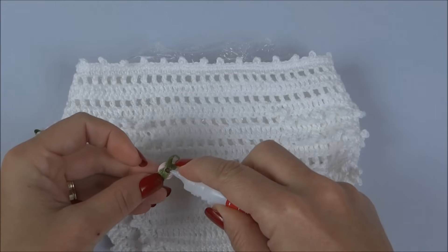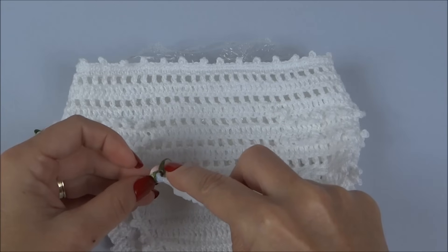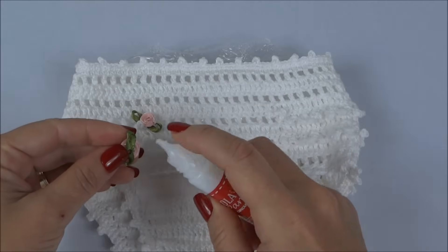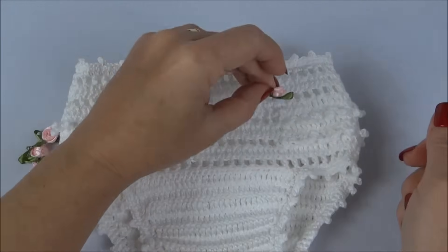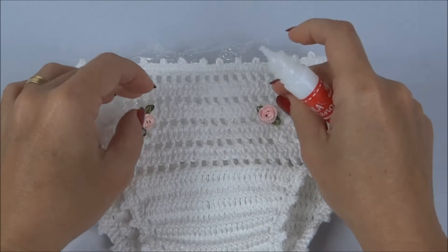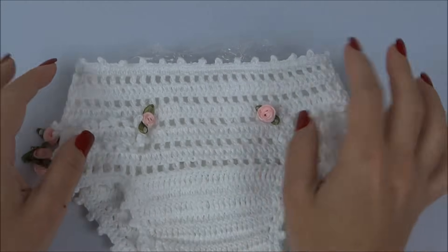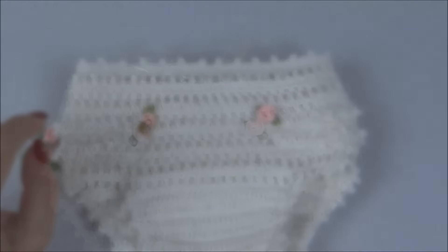Para evitar que isso aconteça, basta colocar um plástico. Coloco um pinguinho de cola bem no início do primeiro babadinho, do outro lado também. Vou esperar a secagem — mais ou menos duas horas — para deixar bem firminho. Depois vou aplicar as rosinhas também na parte de trás.